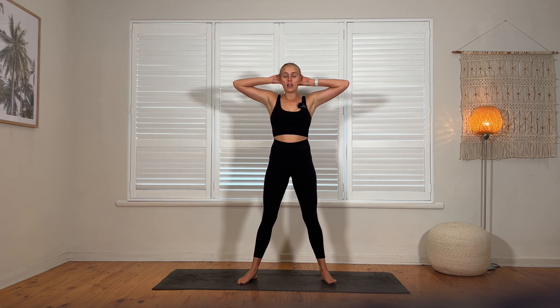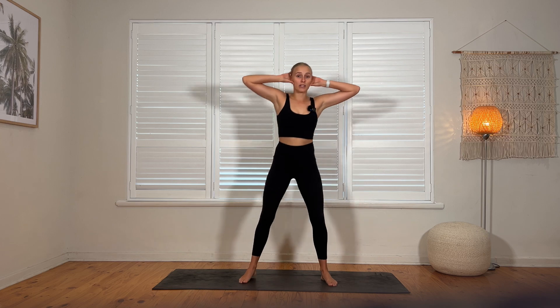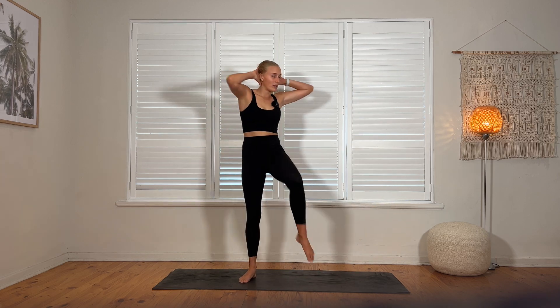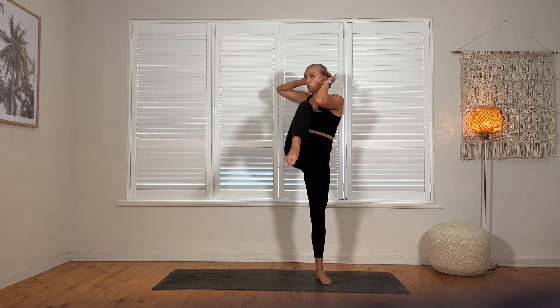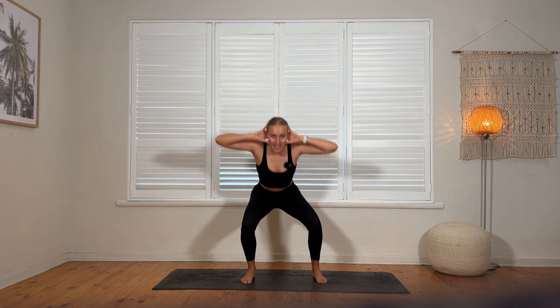Your first exercise: hands are going to be behind the head. We're going for a squat — sticking the glutes back behind us. Deep breath in. Twist up and over, elbow to knee. Squat and twist. Breathe in. You can take this as slow or as quick as you like.